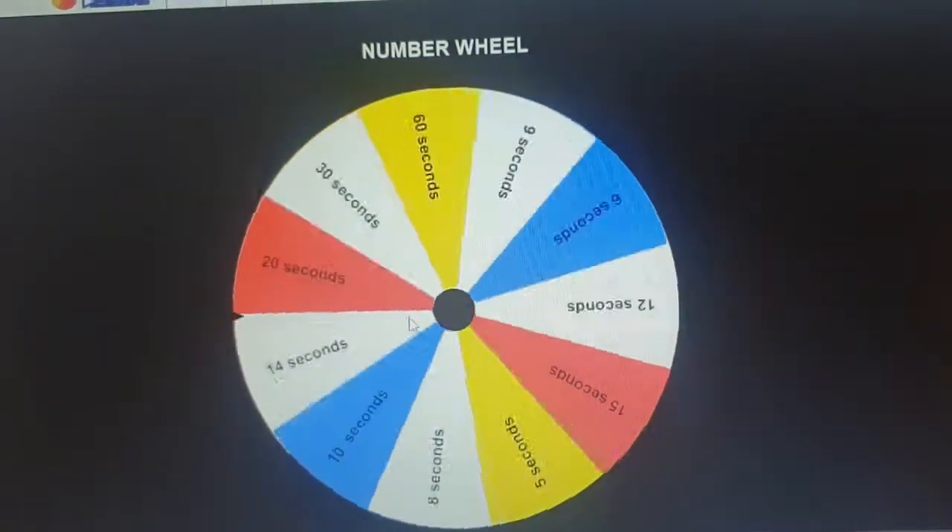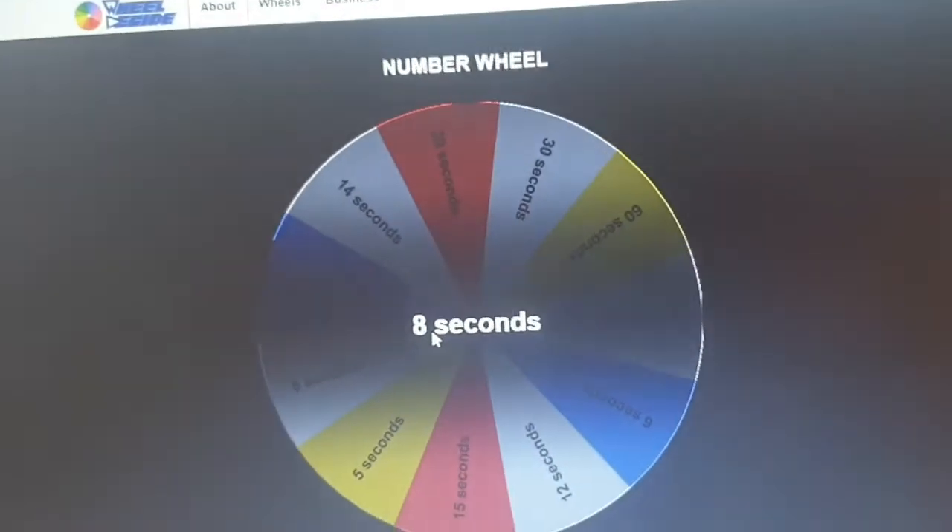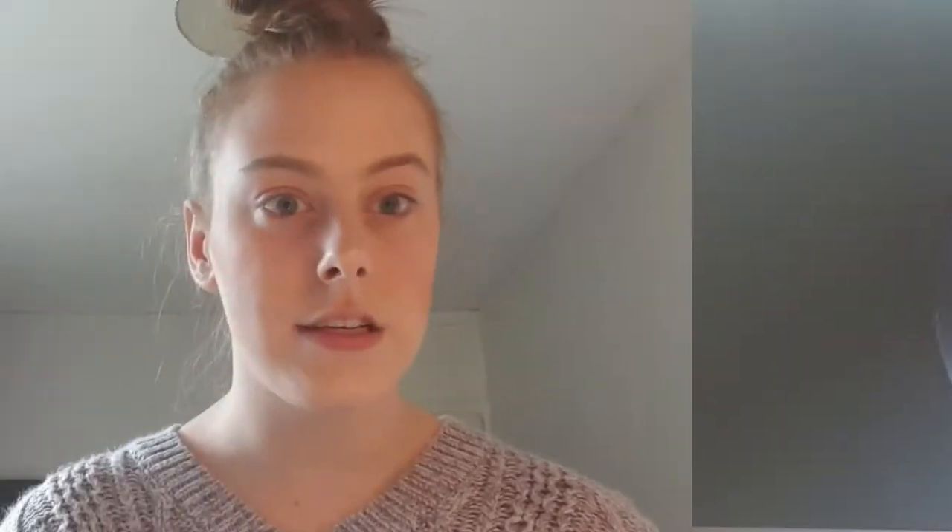The next thing I'm going to be doing is my eyeshadow, because my fingers would get high ones for these but I don't even know now. I'm going to be using the Huda Beauty Coral Obsessions palette — I have kind of used the middle one a lot. I'm also going to be using this Jack Wills brush. Let's see how long we have: eight seconds, really, for eyeshadow.